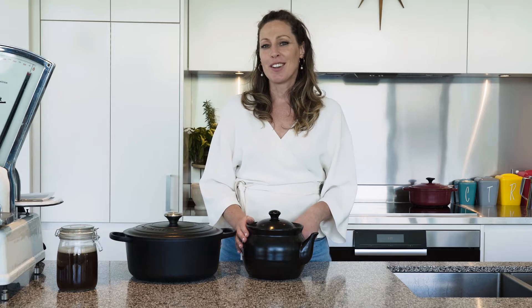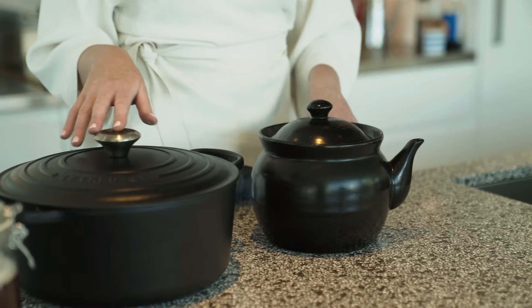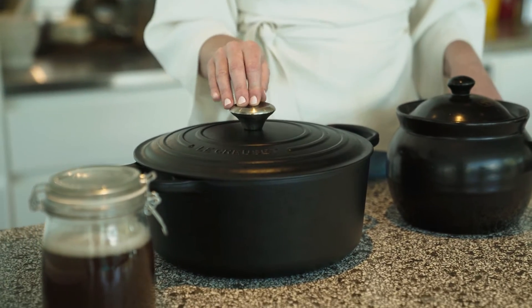Ideally you want to cook the herbs in a non-metallic pot, such as this ceramic herbal cooking pot available in clinic, or you can use something that you've got at home such as a cast iron pot — just make sure it's ceramic lined.